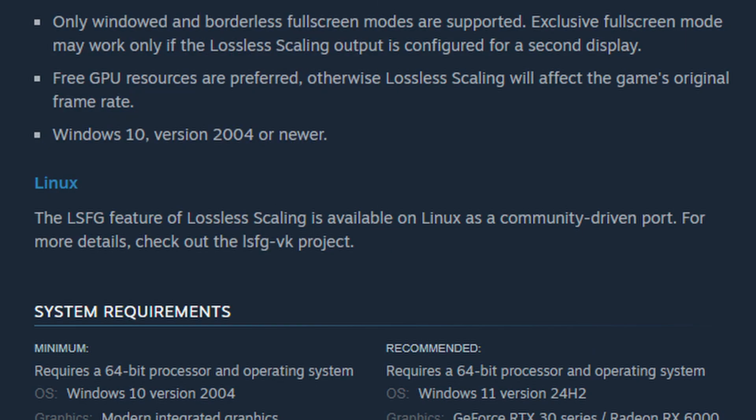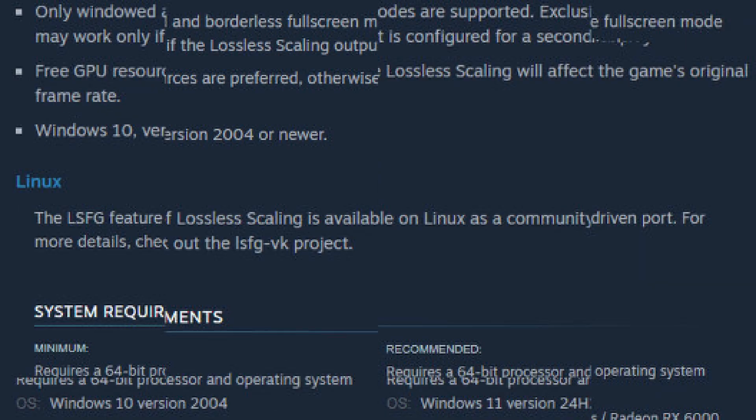The creator of Lossless Scaling even included a note on the Steam page about this. This video is not going to be a tutorial on how to install it — using the Decky plugin makes it super easy — but we will be testing it out so you can see my experience running Lossless Scaling on the Steam Deck.